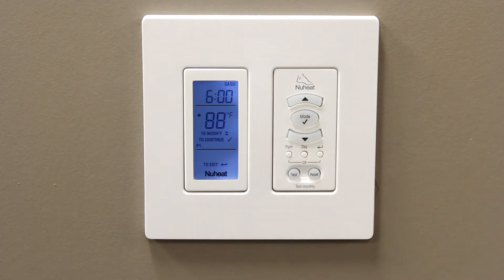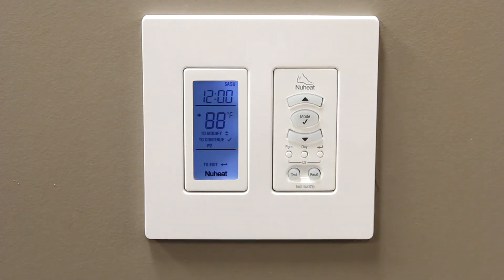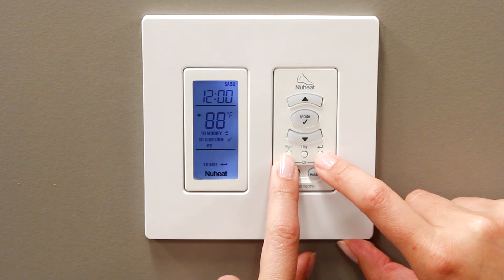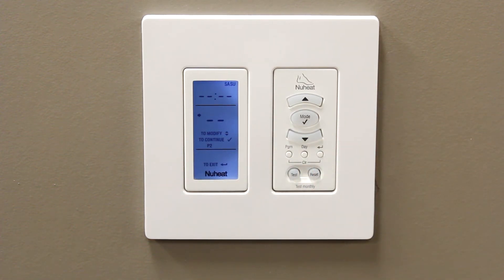Press the button marked Day until Saturday and Sunday appears along the top of the screen. If you want to clear the P2 setpoint on Saturdays and Sundays, press the button marked Program until the P2 icon appears at the bottom of the screen. To delete the P2 setpoint, simultaneously press the button marked Program and the Return button until the Time and Temperature setting disappears from the screen.